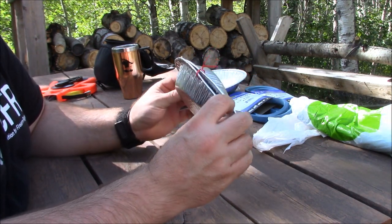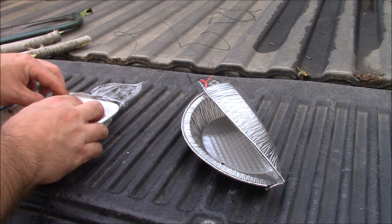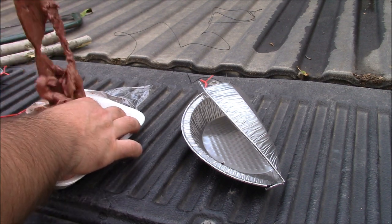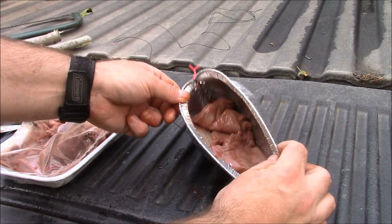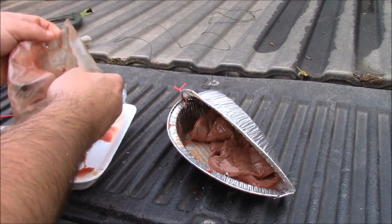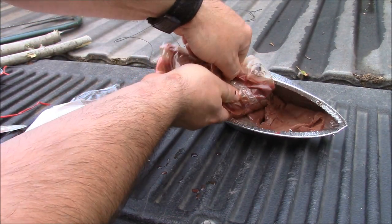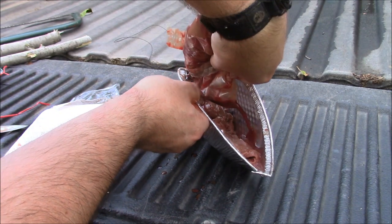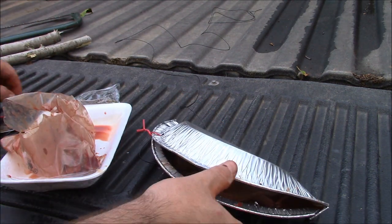We'll start up the barbecue, head down there, bake these up and throw them in and we'll see if we get anything. I'm going to load up the first one just to show you how I do it — throw that in there and close that up.